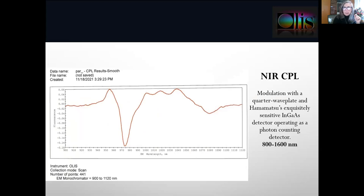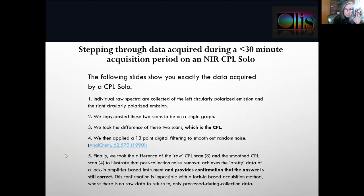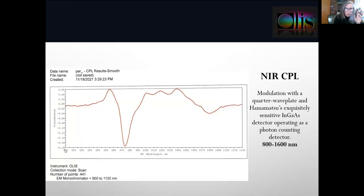The near-infrared CPL data were collected here in November of 2021. These particular results covered a range of 900 to 1120 nanometers, which is what the sample was active across. The detector and the quarter wave plate we're using actually have a full range out to 1600 nanometers, and probably a bit beyond that.